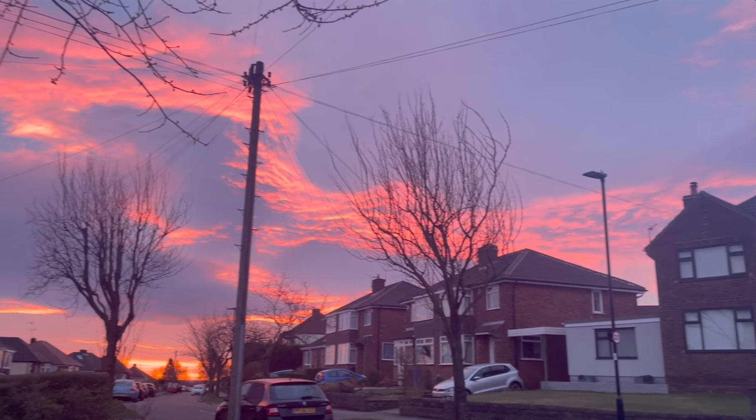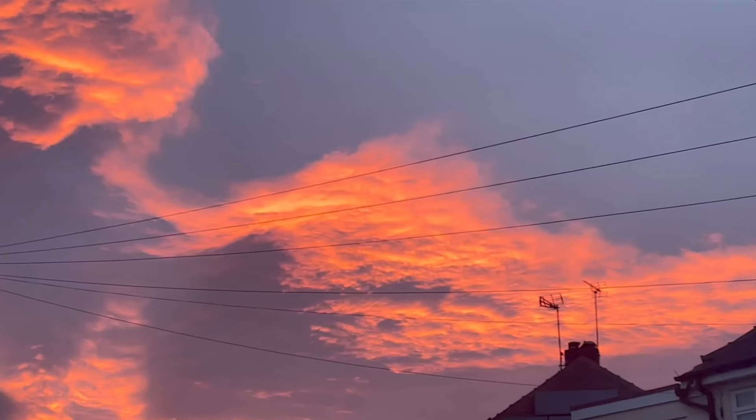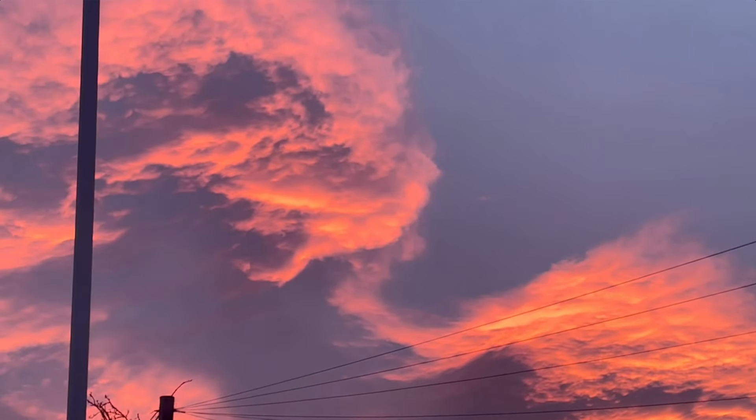This morning, just as the sun broke over the horizon, a pink light crowded across my ceiling, highlighting every imperfection like craters and mountains on some distant, barren planet.